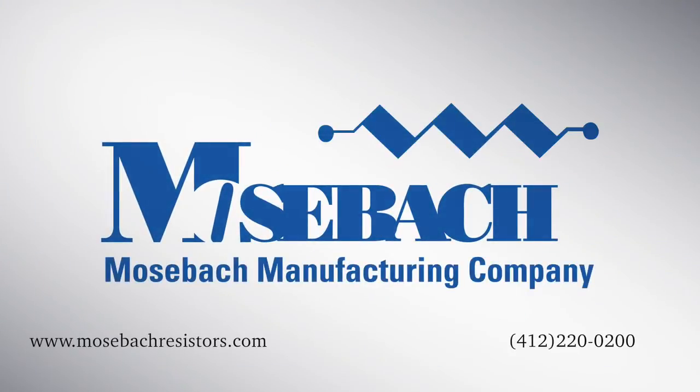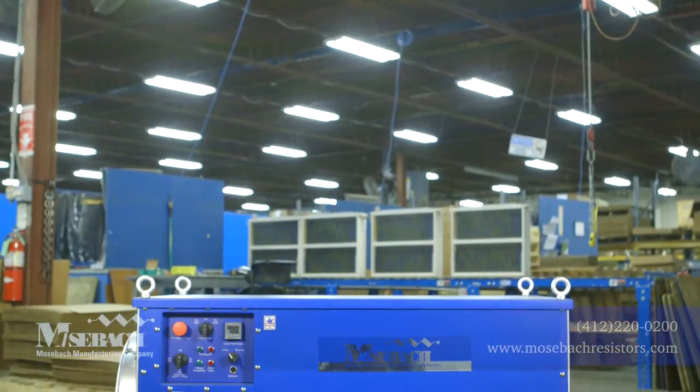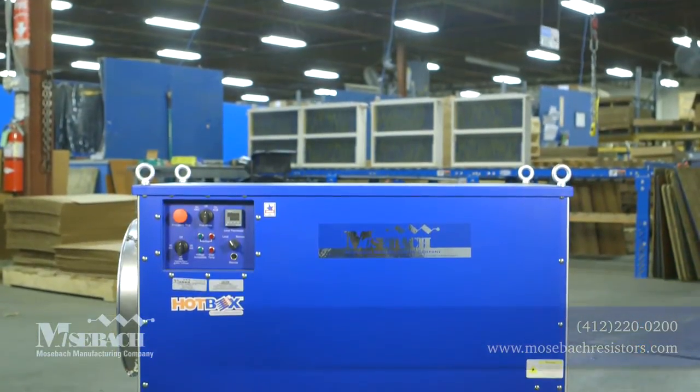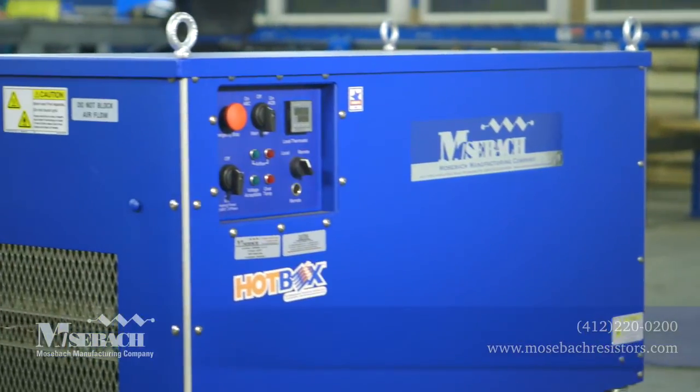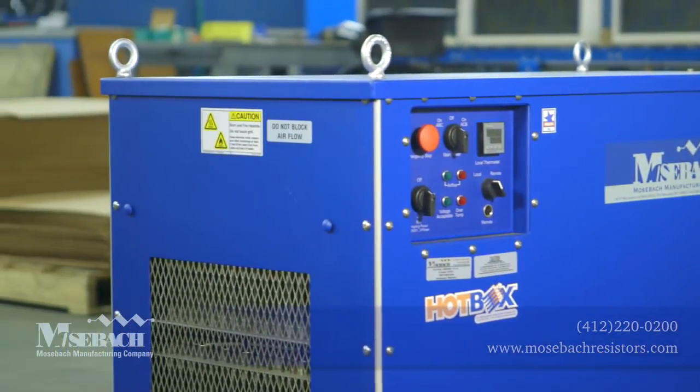Mosbock has a full line of electric heaters that are designed to be used in an unlimited amount of applications. The most popular applications are job sites, large rooms, banquet tents, warehouses, and dehumidification processes.